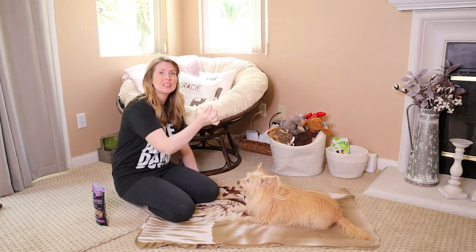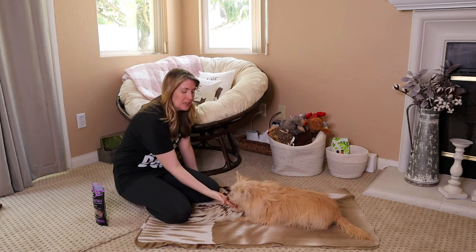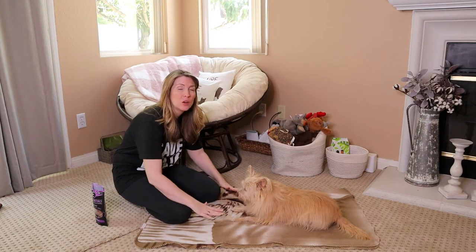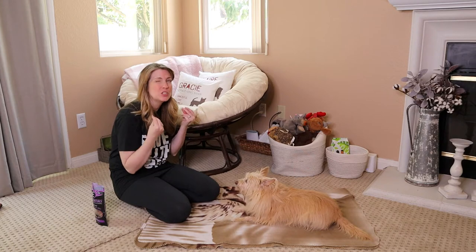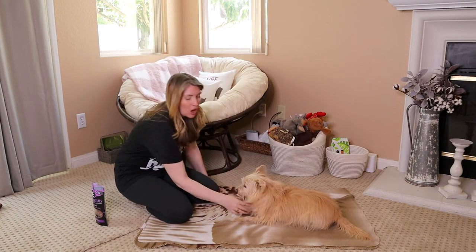As you can see, I'm just taking the treat and dropping it down until she actually has her body on the ground. And when that happens — as soon as that happens — I'm going to reward and praise, as you just saw.